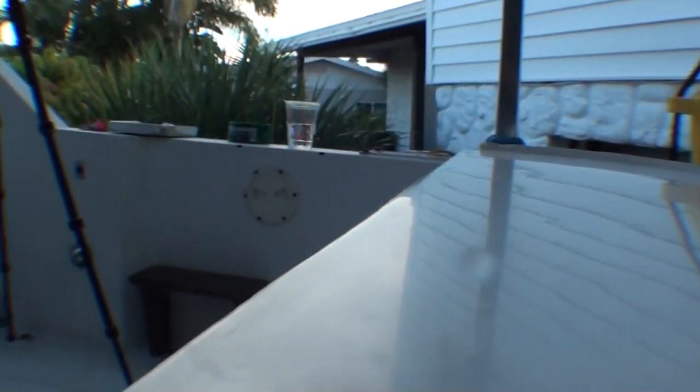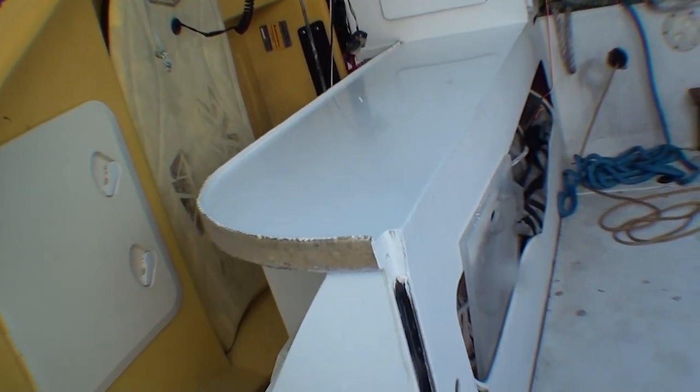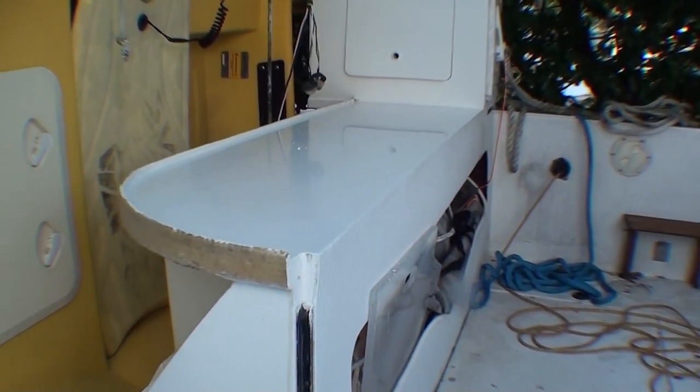Let me show you how nice it is. This is one of the few things that I did that I actually polished to a glossy finish, and I did that because I thought it would make this area easier to clean.